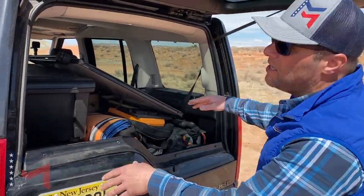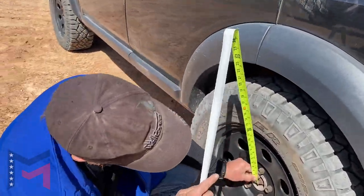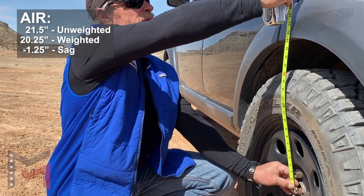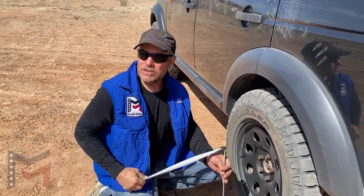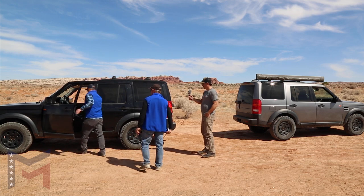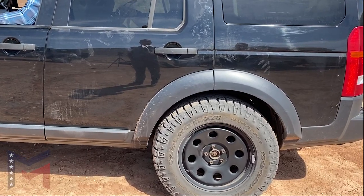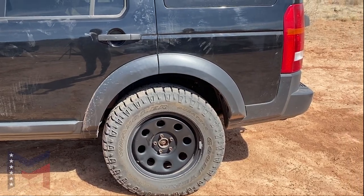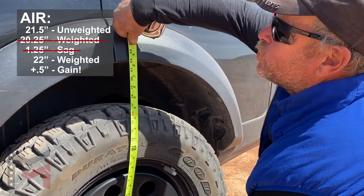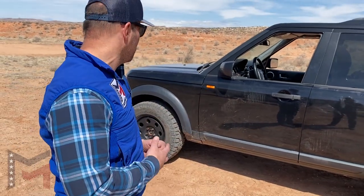The LR3 is loaded up. Let's see if there's any sag or change from the cargo weight. We're at 20 and a quarter, so we have a one and a quarter inch sag right now. Let's hop inside, start it up and see where it goes. Is it going up? Yeah. Let me get out of here for weight's sake. We're at 21 and a half — so it actually raised it a half an inch. It compensated for the weight of where it wants to be, which is kind of cool.